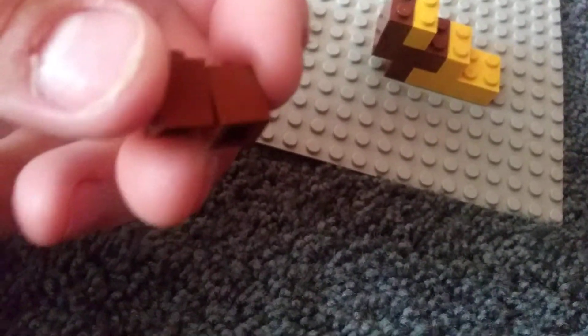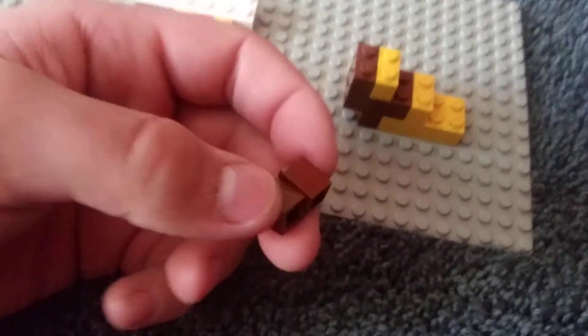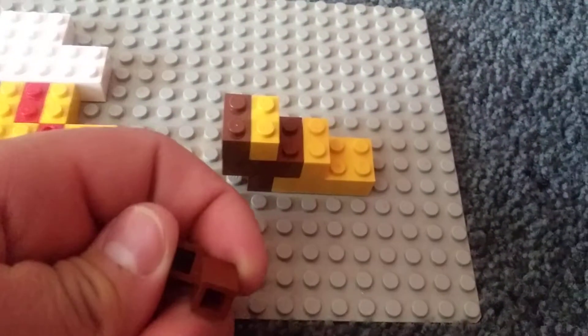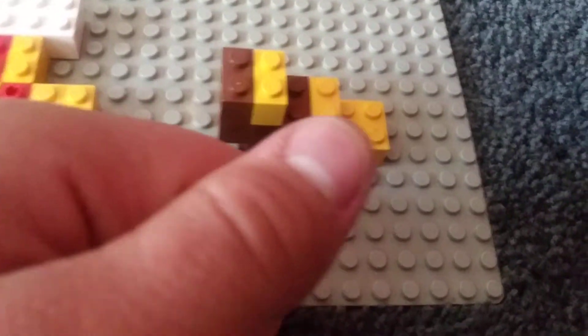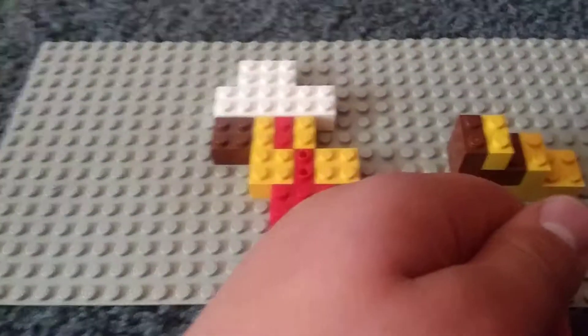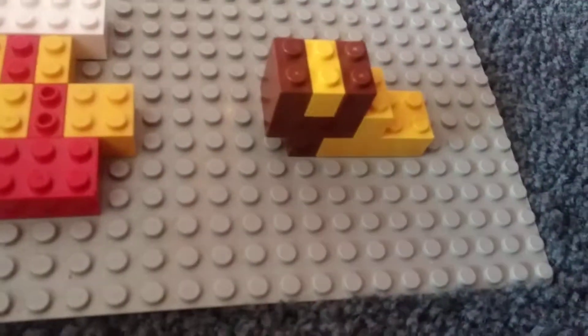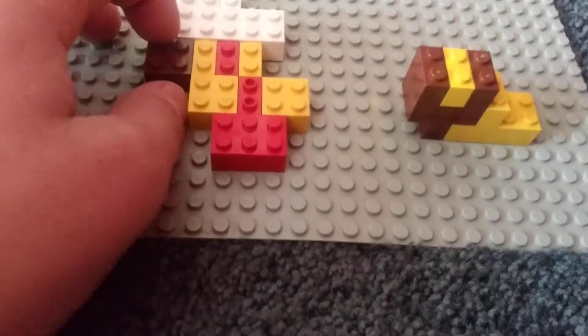If you guys have another 1x2 brown brick — I only have two 1x1 brown bricks — but if you have a 1x2 brown brick, go right ahead and use it. You need to put it right here like that. And then you need a 2x2 brown brick.